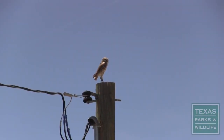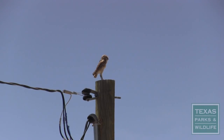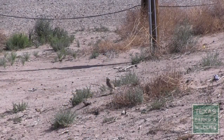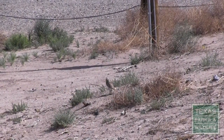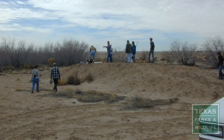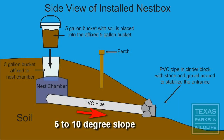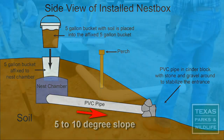Choose a site where burrowing owls have been observed, as this will greatly increase the chances that they will find your nest box. Burrowing owls prefer nest sites in open areas with sparse vegetation and well-drained soil. It's preferable to place the site on an existing mound, which allows the PVC pipe to be angled down slightly by 5 to 10 degrees to keep the burrow from flooding.